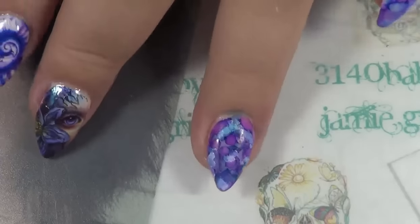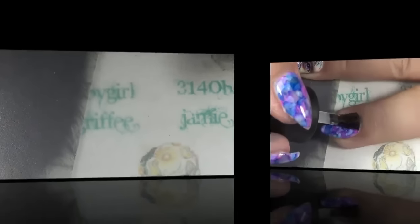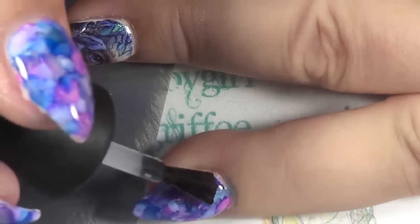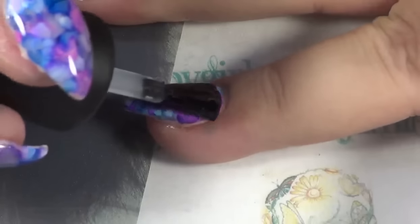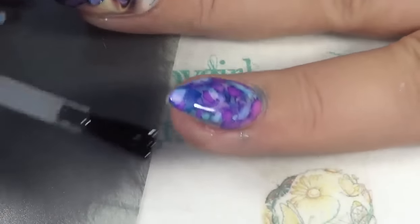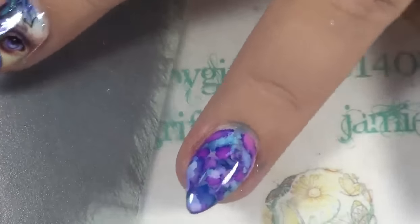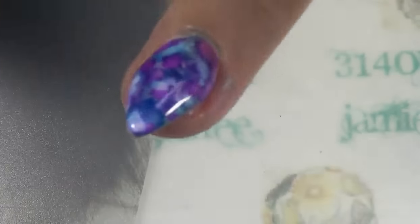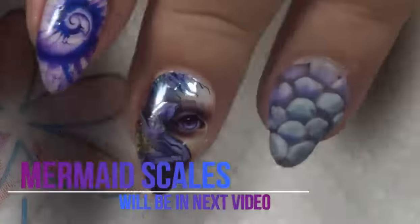I just think it looks really pretty. I'm going to go ahead and take my Madame Glam gel top coat. Make sure you get every bit covered, including the tip and the side walls. If you get any on your skin, go ahead and wipe it before you put it in your lamp.